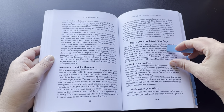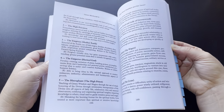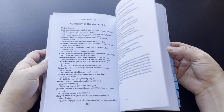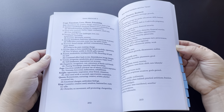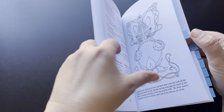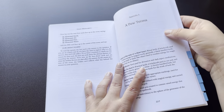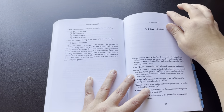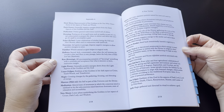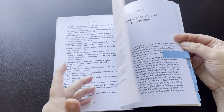She includes information on tarot meanings and different kinds of divination — she usually does include forms of divination in her books. So there's a good amount of basics for tarot. She does have a section of some key terms, which is always good. So again, this is more of a beginner or first few years of practice style book.